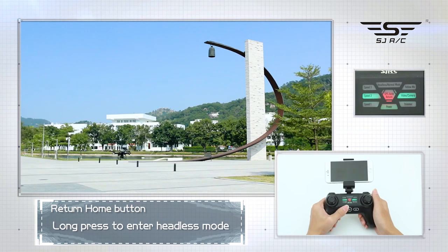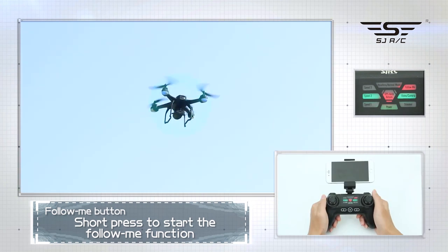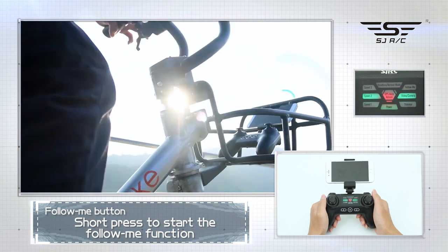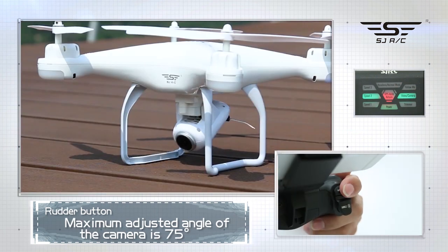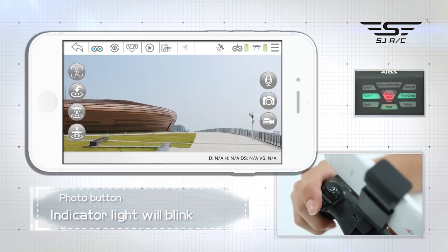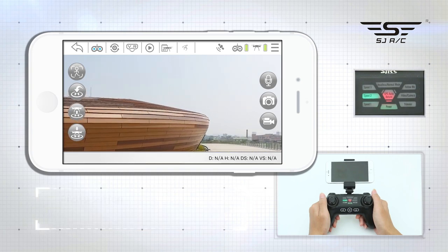Long press to cancel headless mode. Short press to start the follow-me function, taking the phone as the following point. When the remote control issues a drop sound, short press the button again to cancel the function. Rudder button: the camera angle can be adjusted up and down, with a maximum adjustment of 75 degrees. Photo button: click once to take photos; long press for video; short press again to end the video.